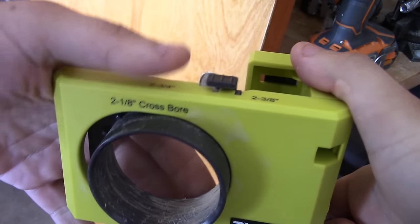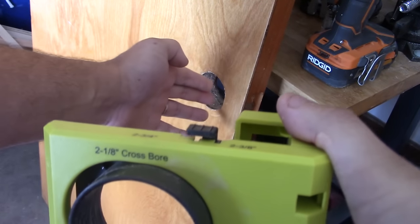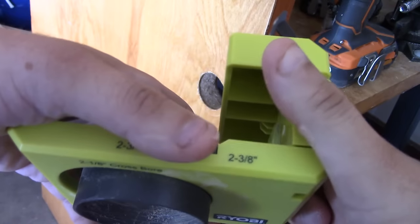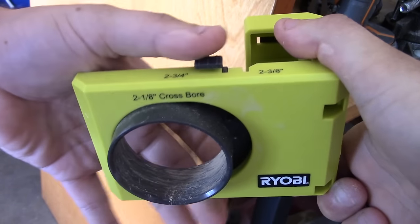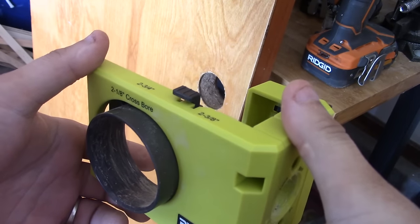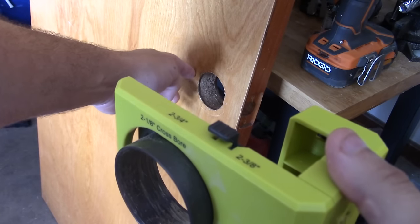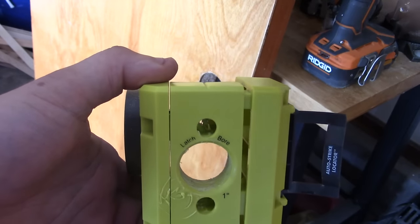The first thing you need to do before you actually install this is determine the length of the door hole compared to the latch. You can adjust this from 2 3/8 to 2 3/4, simply by sliding this. I always usually go with 2 3/8 — it's just easier with a lot of the doorknobs. You can adjust them inside here depending how wide you want this or how far out you want that.